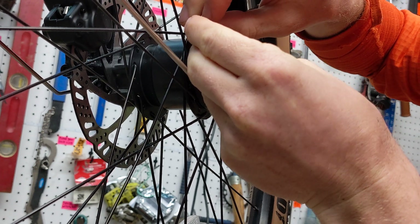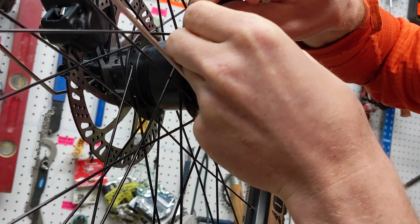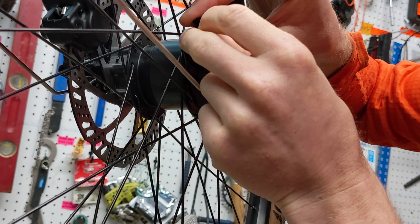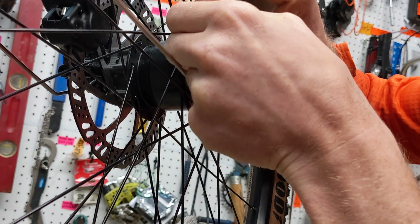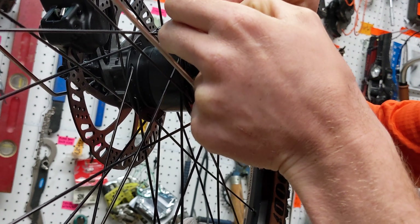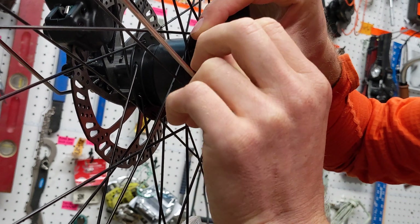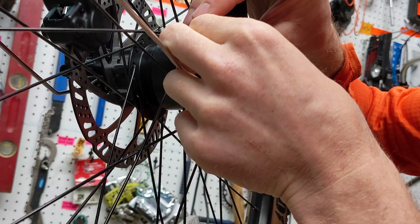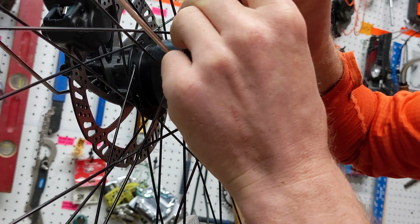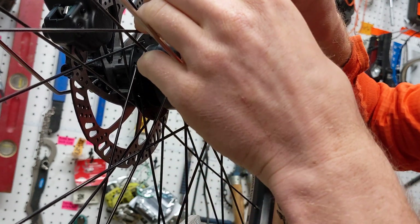Now that we have both wires stripped to about eight millimeters, we're going to thread them through the top holes of the connector. Then I'm going to fold them in on themselves — this will be easier to see once I move my hand off the plate itself.